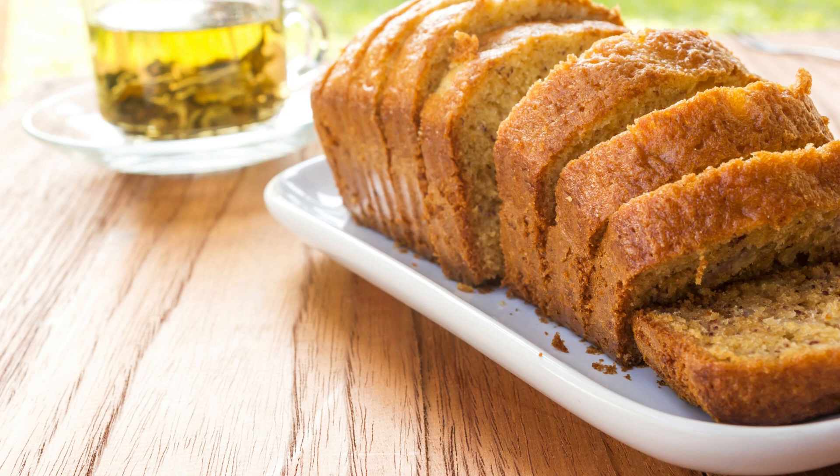For the frosting: 8 ounces cream cheese softened, 1/4 cup unsalted butter softened, 2 cups powdered sugar, 1/4 cup unsweetened cocoa powder, and 1 teaspoon vanilla extract.